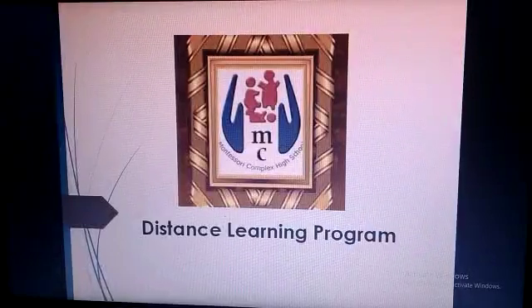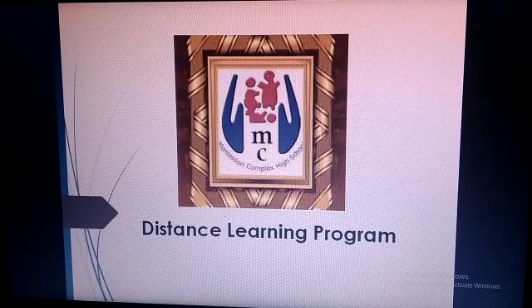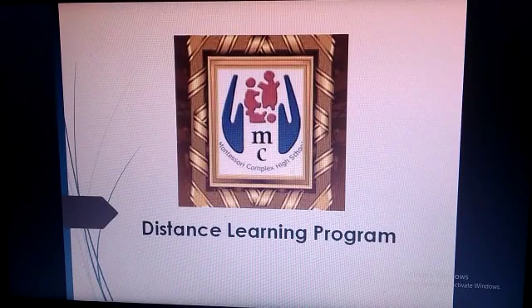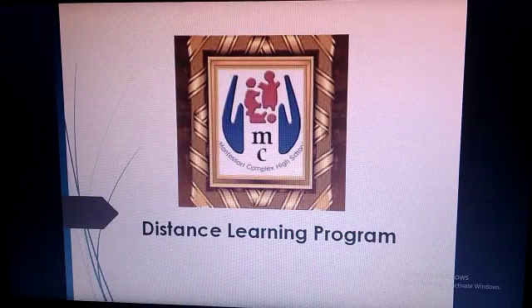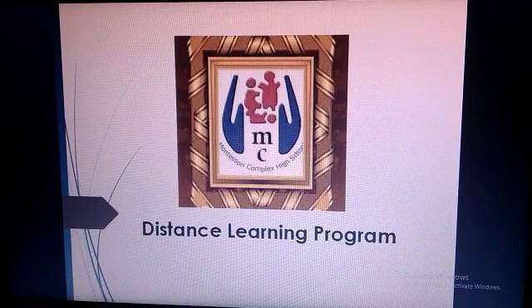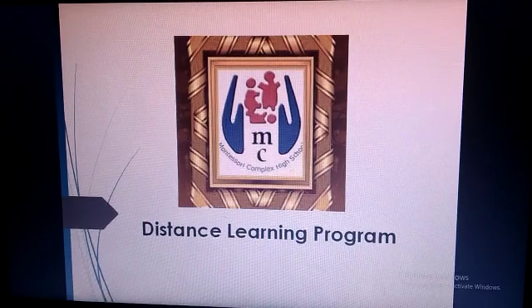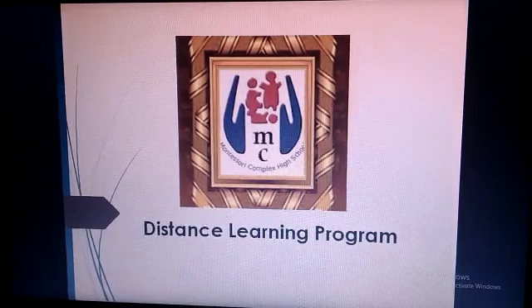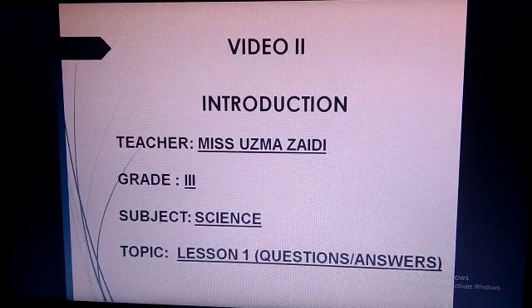Assalamu alaikum. Welcome to the Montessori Complex High School. I hope all students are fine and better, and you all are doing very well. I hope and pray that this pandemic time will soon be over and we will be seeing each other, inshallah. My name is Ms. Uzma Zaydi.